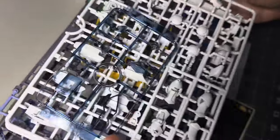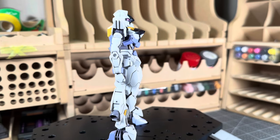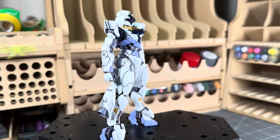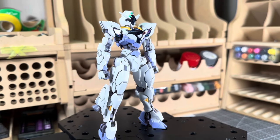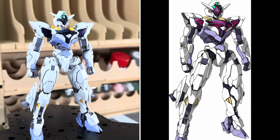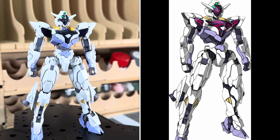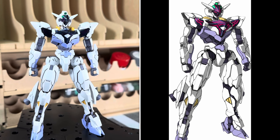I want to get through this review, so enough talking — let's get into it. Here is the high-grade fully built, and I did add some panel lining. This is the end product, and I'm not going to do any customization because this kit doesn't really need anything else. It already has a nice matte top coat on the white and basically on everything, so it just doesn't need anything. It feels really good, really premium.